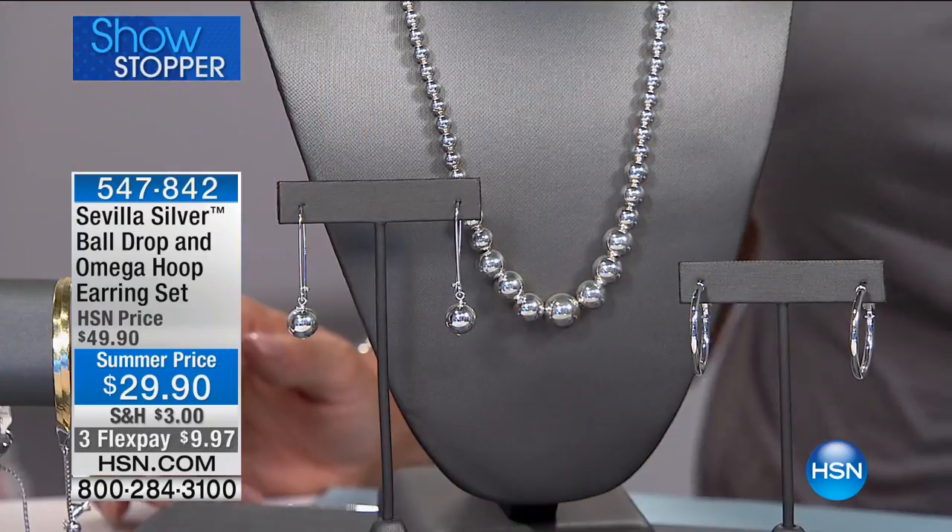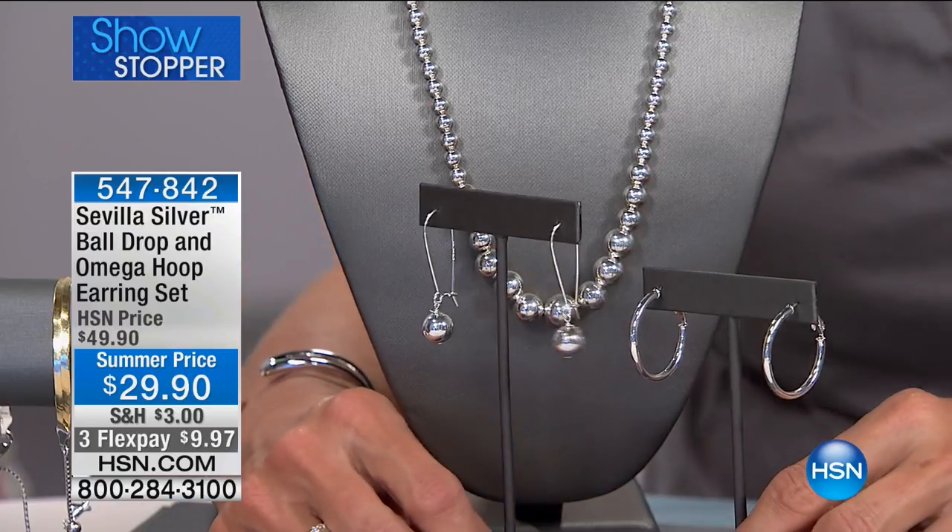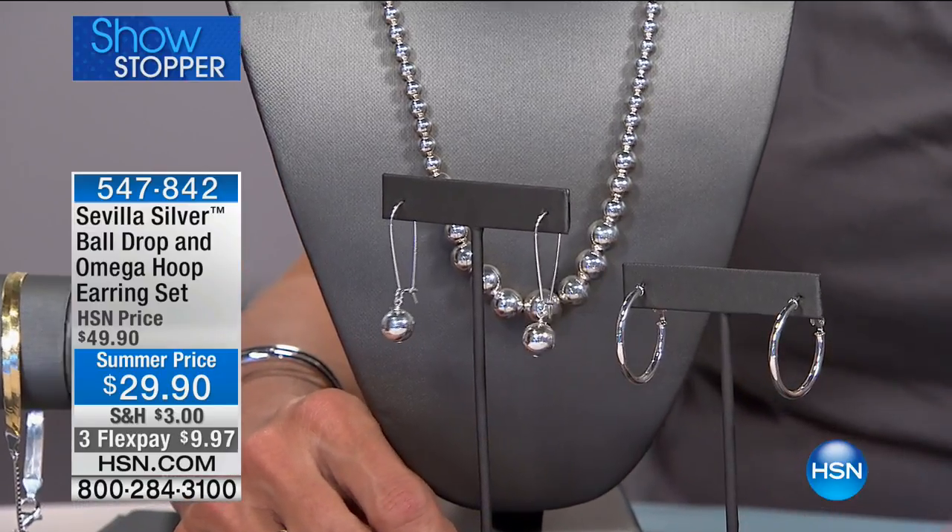That's why you end up with one hoop! We just discovered she takes them off, so we solved everything. These are comfortable, and we're giving you two pairs — so if you wanted to wear one of each, you can. It's really nice, and again, all sterling silver, for $29.90.